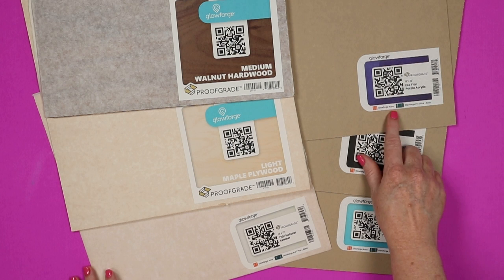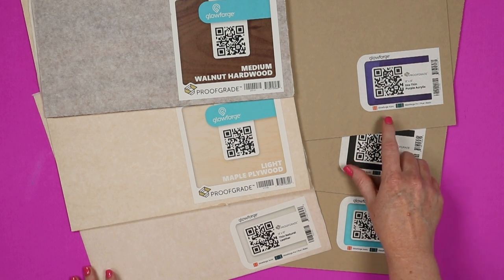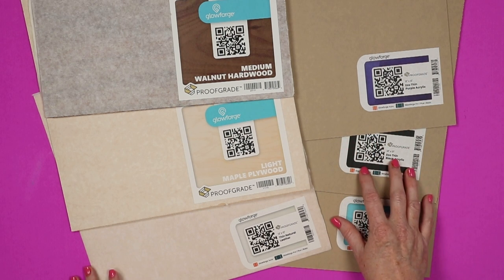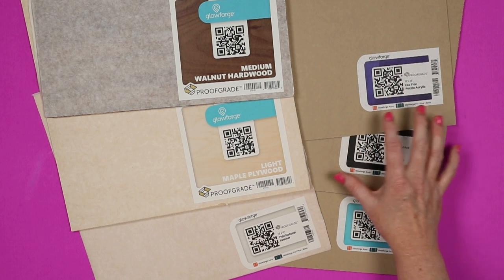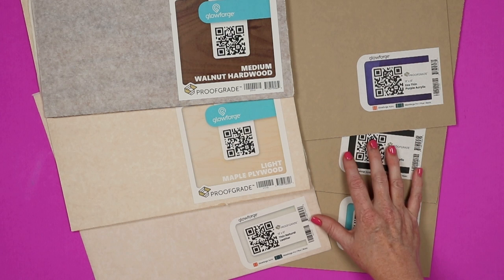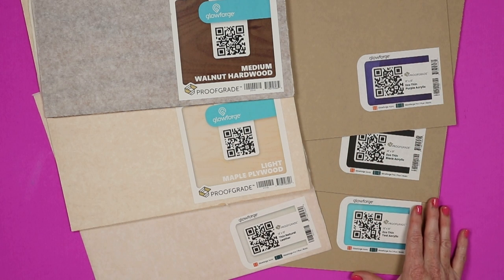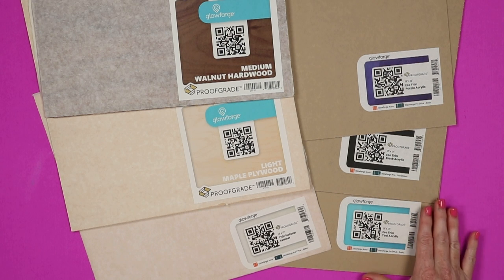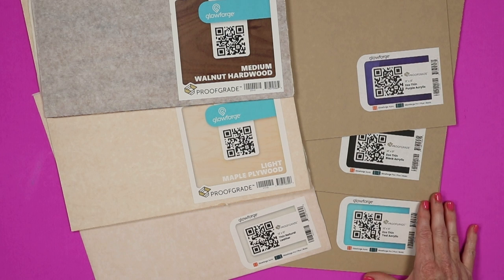The good thing about proof grade materials is that you can check them — if they say Glowforge Aura or Glowforge Spark on them, you can use them in the Spark machine. My machine will read the QR code and tell itself exactly what settings to use. If you're going to use other materials for your earrings, make sure they say they're laser compatible or laser ready. The Glowforge community is a great place to get started with material settings for unknown materials.